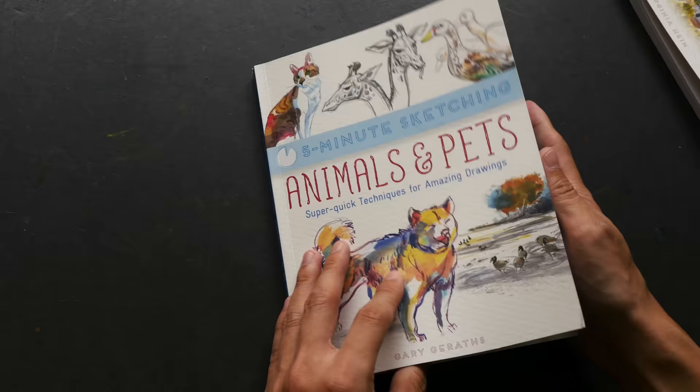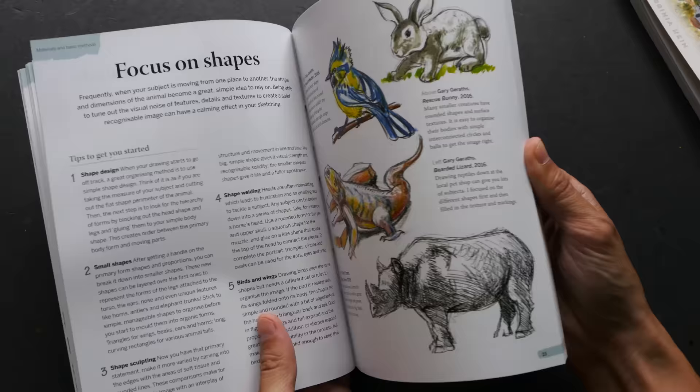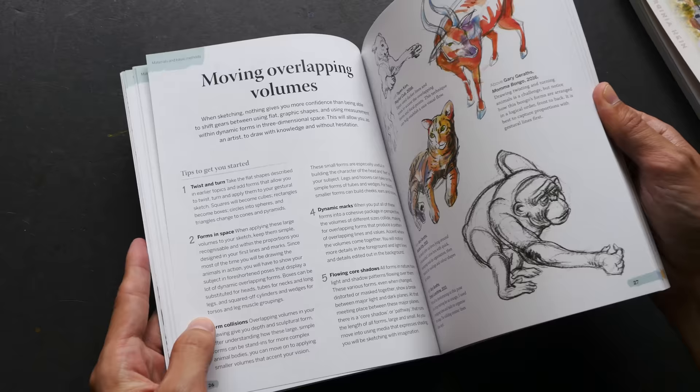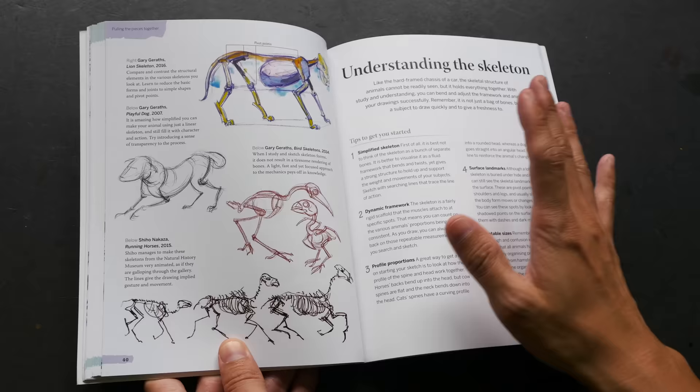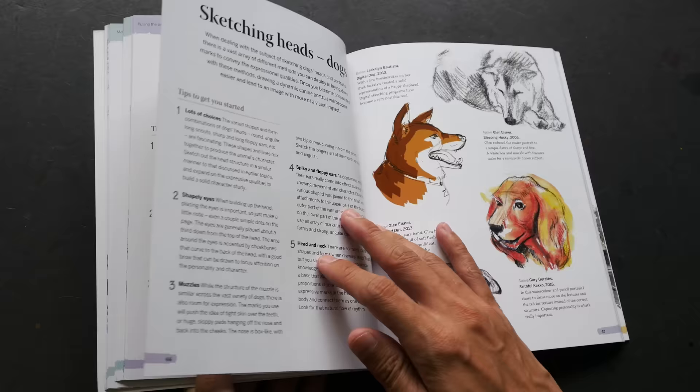This book is authored by Gary Garris, and he also has contributions from other artists. The structure is the same as the other books: for every two pages, we have techniques and tips on one side and illustrated examples on the other. This book also has 128 pages. It also talks about the structure of animals, so you can use that information to make your drawings better.